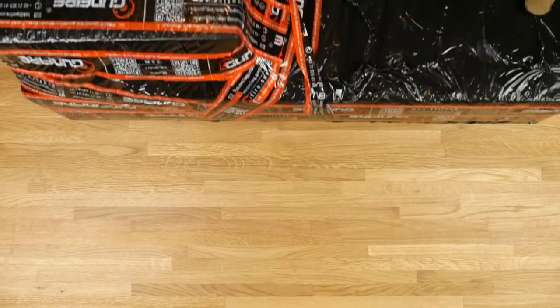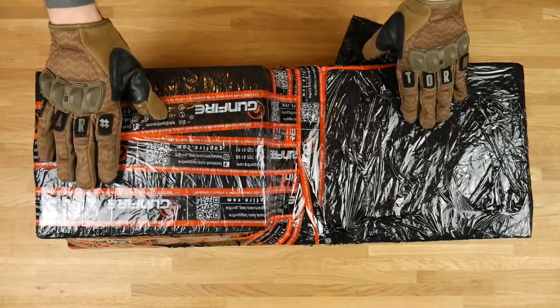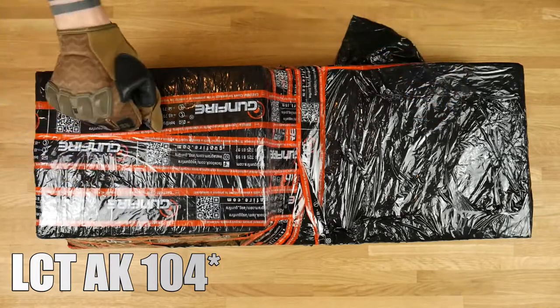Hello guys! Today we're gonna unbox something special — the LCT AK-105 AEG. Let's go!